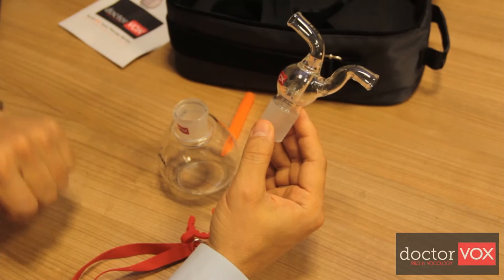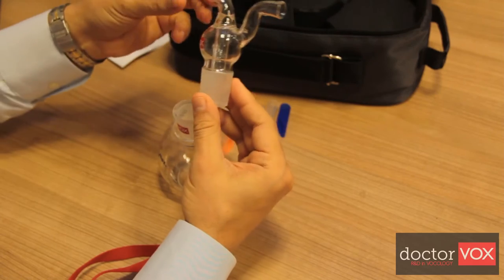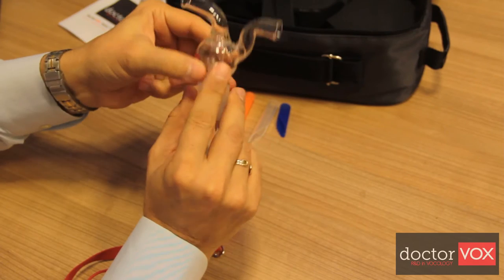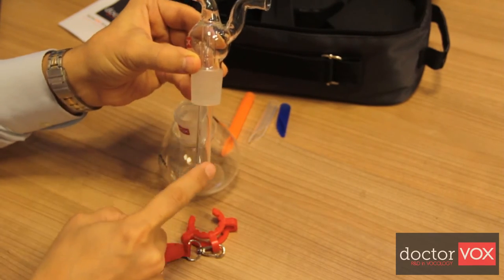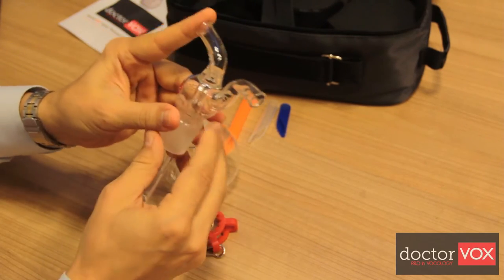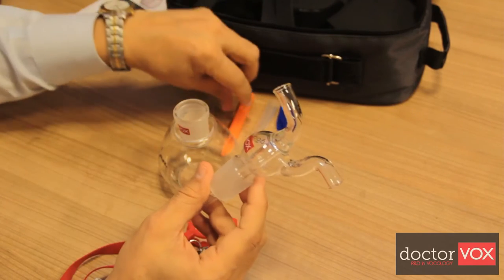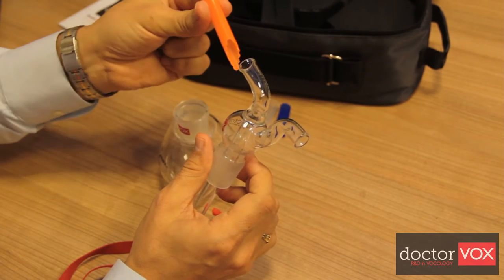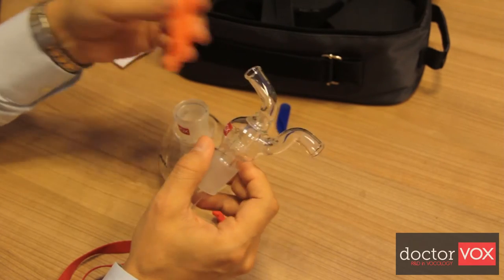Dr.Vox is formed by two parts. The upper part of the device is basically formed by two tubes mounted one inside the other. The inner tube is for blowing and phonation. The active length of the inner tube can be adjusted individually for the user's vocal tract length by this silicone mouthpiece, which is colored orange, in order to form the standing waves in a natural manner.